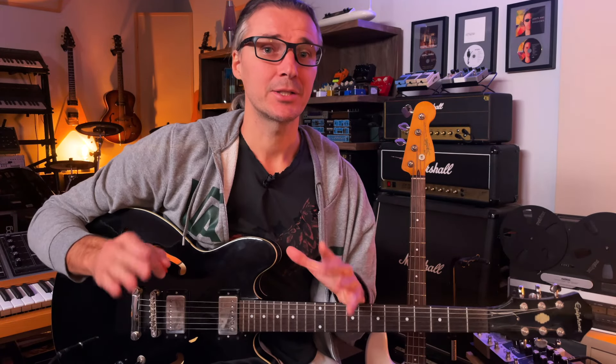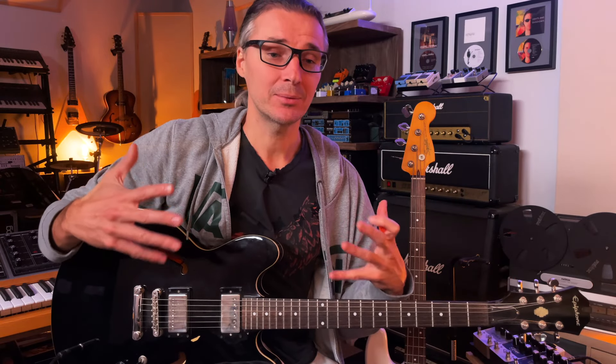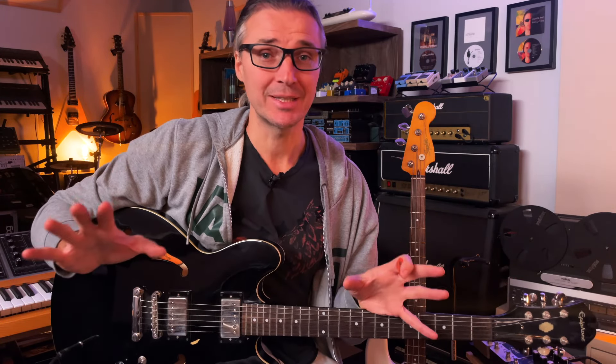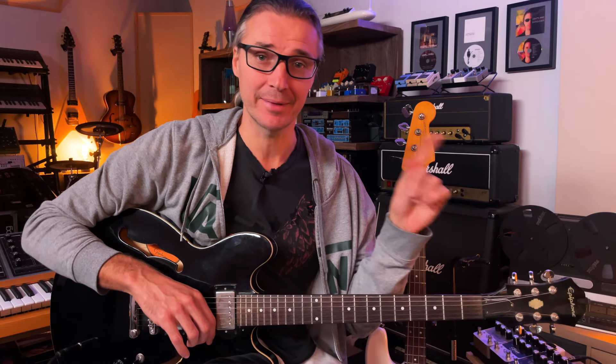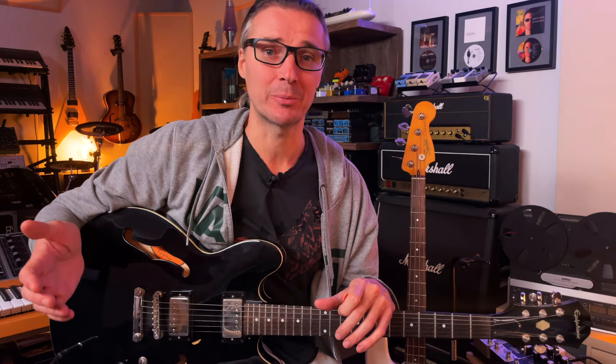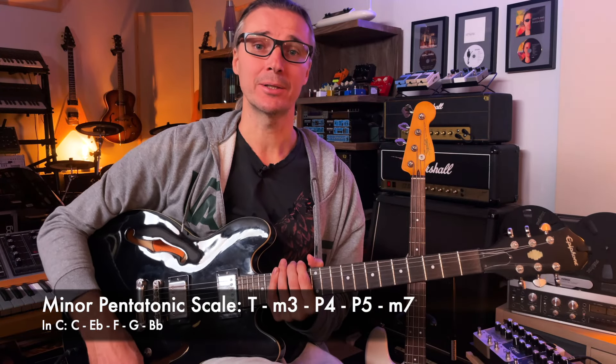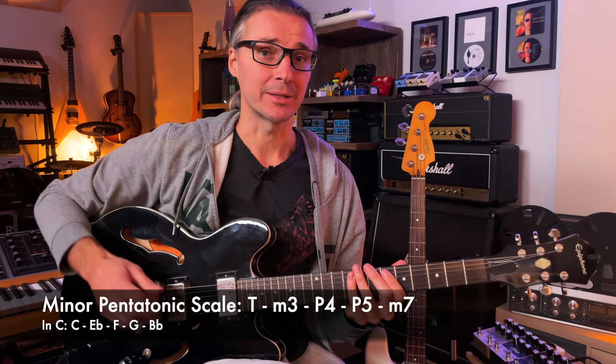The minor pentatonic scale, especially in a blues context, lends itself to receiving extra notes which sound weird on paper but actually sound great in use. I made an interesting video about this recently — I'll link it above — where I keep adding strange notes to a minor pentatonic and they keep sounding great. We should still talk about how we build it: the basis for the blues scale is the minor pentatonic scale, to which we add one note — the blue note, which is the diminished fifth.